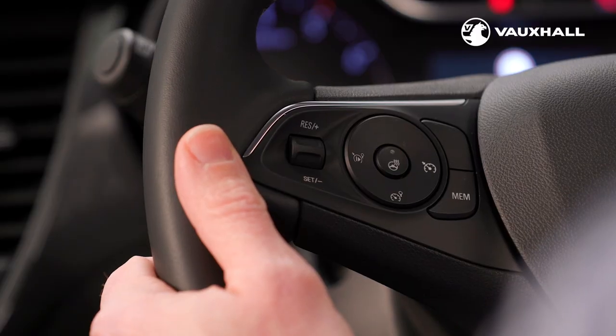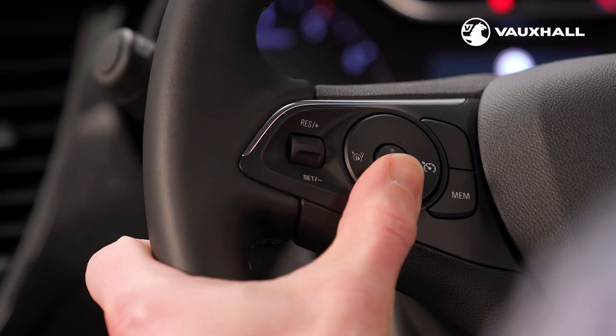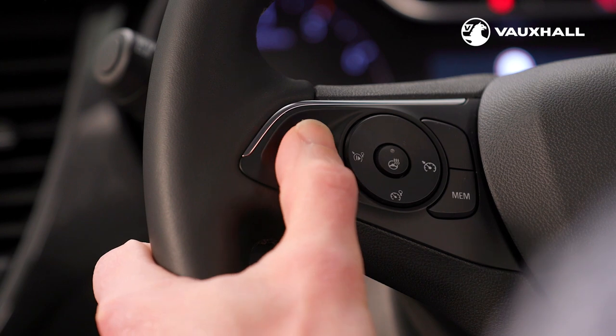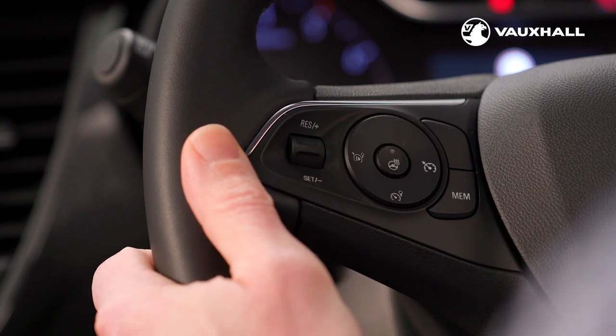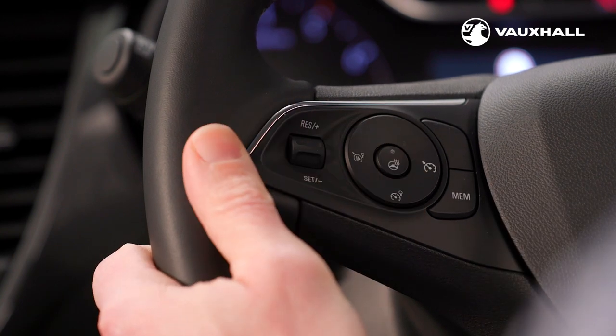The speed limiter helps you to avoid creeping above the speed limit on any long motorway journeys and also through any temporary speed limit areas. Turn it on using the button next to the cruise control and use the thumb wheel once more to set your chosen speed, then activate it by using this button. You can pause it by pressing this button and turn it off entirely by pressing this one.